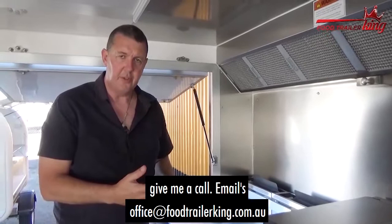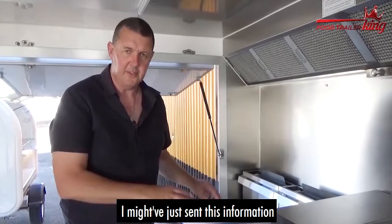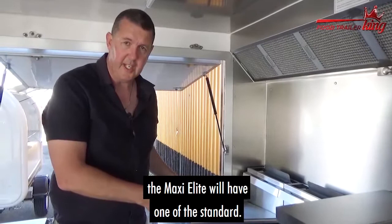If you have any questions, give me a call or email at office@foodtrailerking.com.au, or go to foodtrailerking.com.au/step-three and fill in the form. These fryers are about $1,780 give or take, plus GST. For example, the Maxi Elite includes one as standard, and if you want to add another it's another $1,780 plus GST. Hopefully that helps you understand the gas deep fryer.